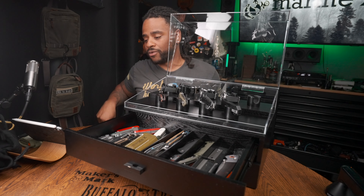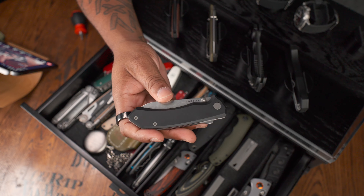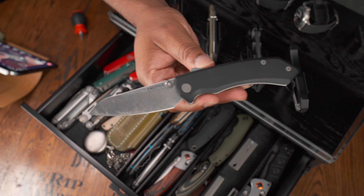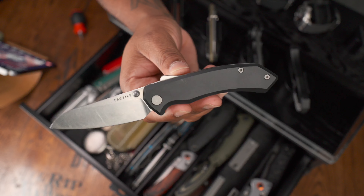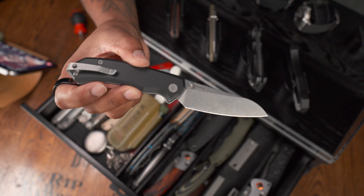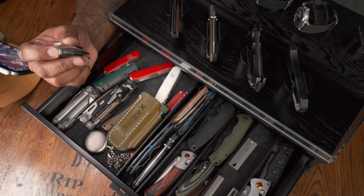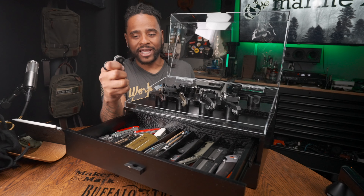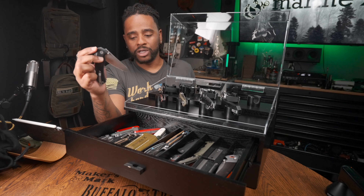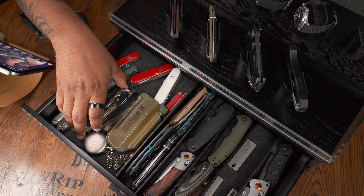That also leads to what I have in the pocket right now — the Tactile Knife Chupacabra, which was sent to me. It's starting to get a little dirty and I'm going to take it to my knife maintenance area soon to clean it up. I just want to use it and see how I feel about it and what I don't like about it over various use cases.